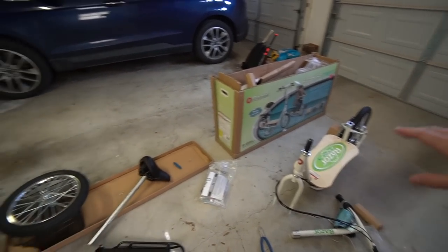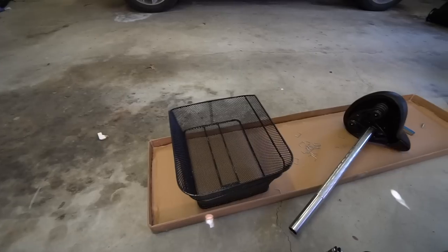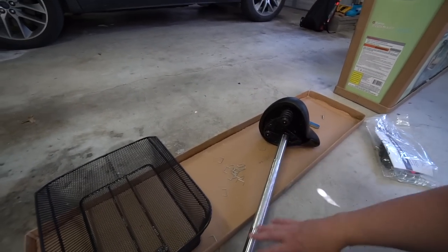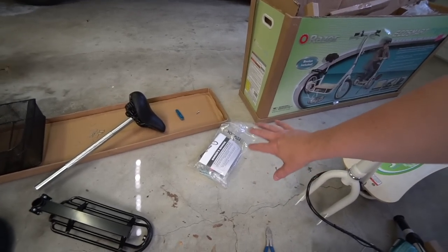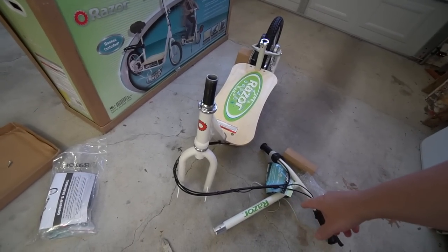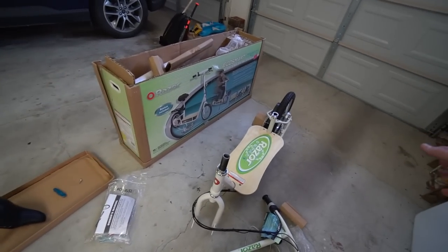I think I've got everything unpacked. You have a separated front wheel, a basket that goes on the back in case you want to haul things, the seat itself, the seat post, the back rack, the luggage rack, the owner's manual and all additional accessories, the main portion of the scooter, and the handlebars. Those do have to be assembled, and hopefully in about 10 minutes I'll have this all together.